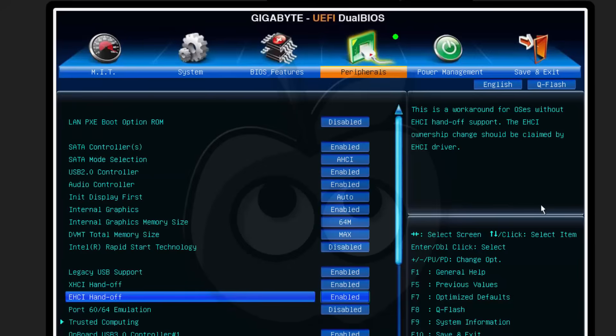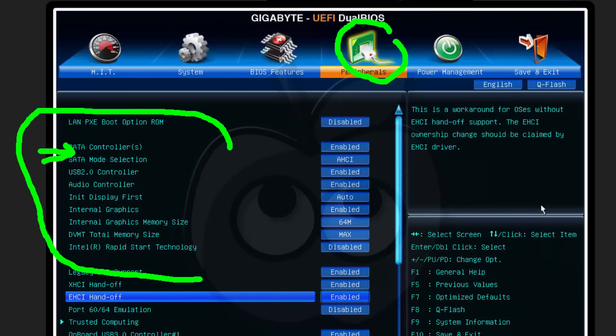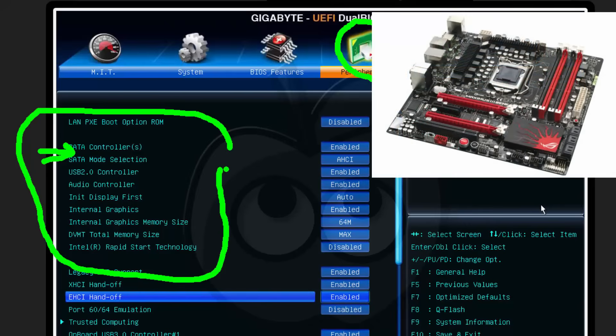Here we can actually see peripherals. In this area, we can turn on and turn off various hardware devices on the motherboard. Remember, the firmware can only control the hardware on the motherboard — so if it has built-in SATA, this is where you go to control it. If it has built-in USB, it is the BIOS or firmware where you go in and enable, disable, and configure. There's a lot of hardware built into the motherboard that can be enabled, disabled, and changed in the firmware settings.